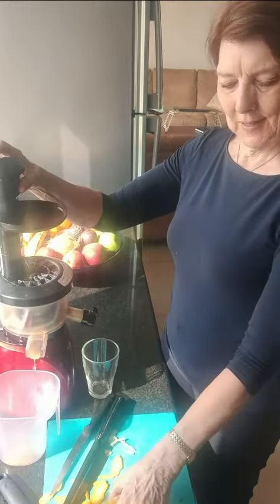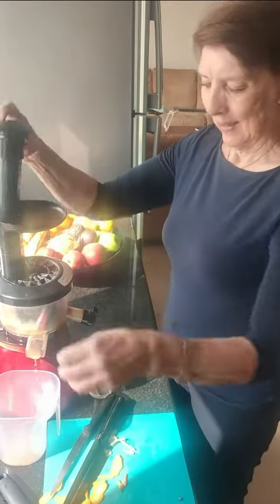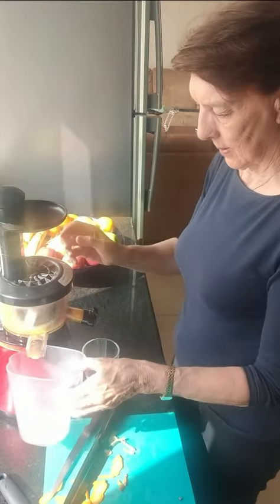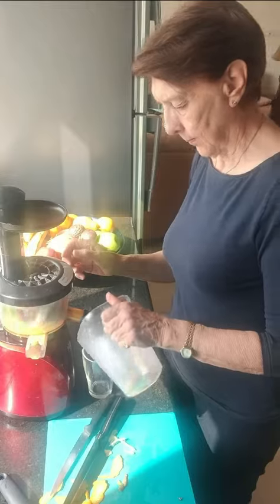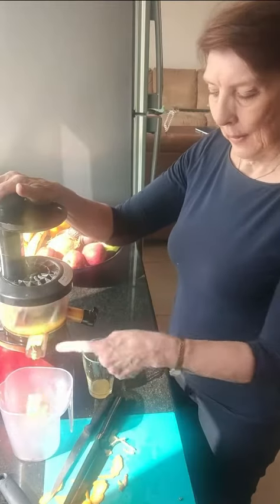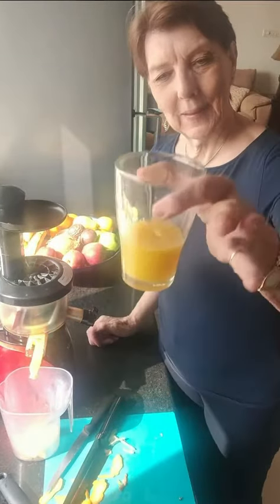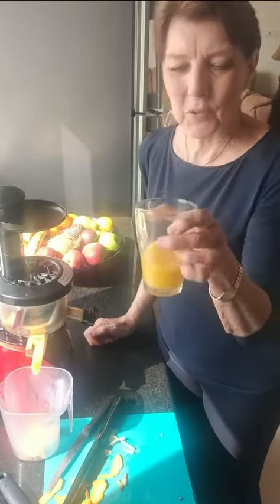Let's get the orange in. Look at that. Let's have a try.